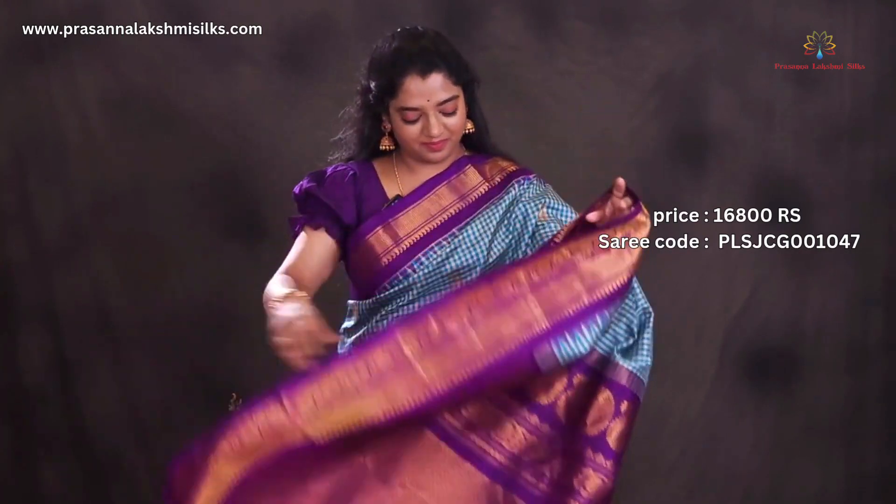Rich zari woven pallu, contrast plain gloss with borders. Price of this saree is 16,800.